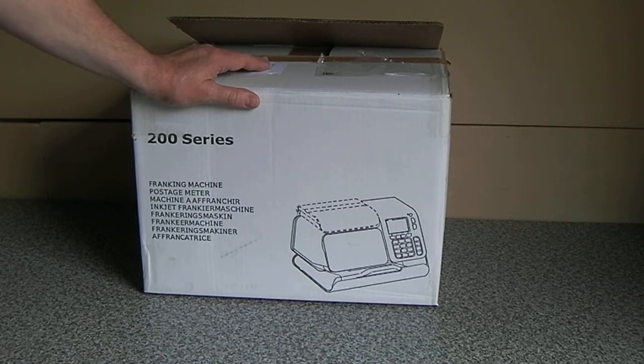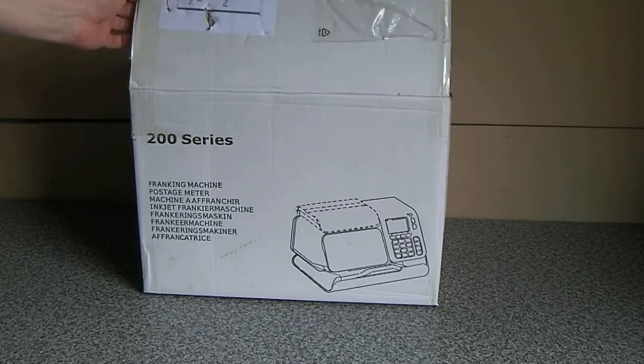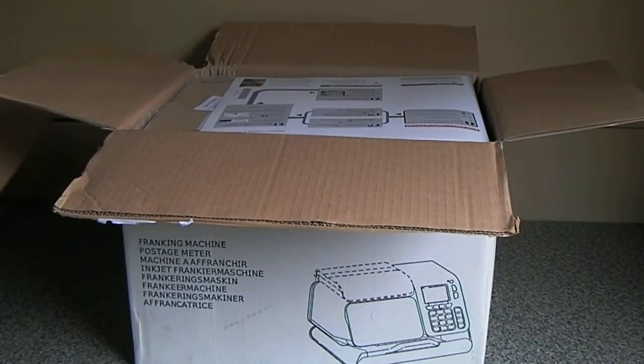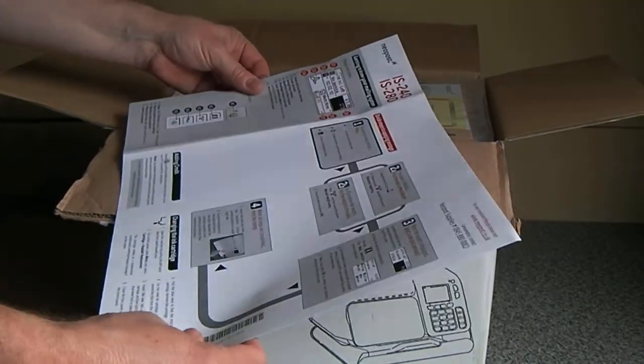Of course, the manufacturers say that if you don't use their cartridge and anything goes wrong, you're not covered under any warranty they offer. So what I'm going to do is keep one of the original old cartridges, and if anything goes wrong I'll swap that back in and then call the service department. I don't see why we should be paying 60 quid for a cartridge. So as I said, this is the Neopost version.